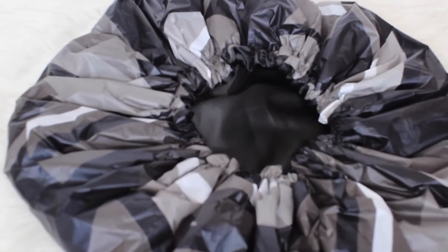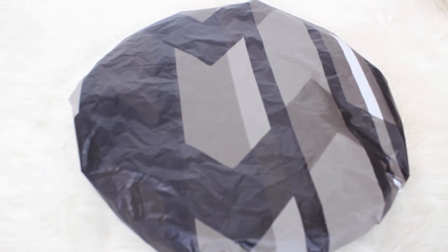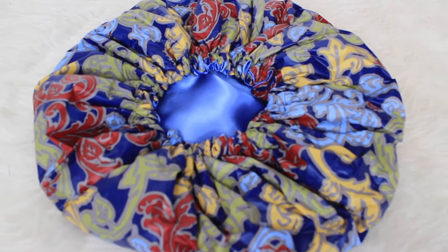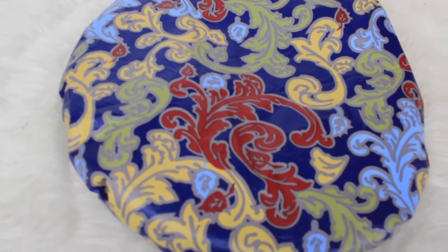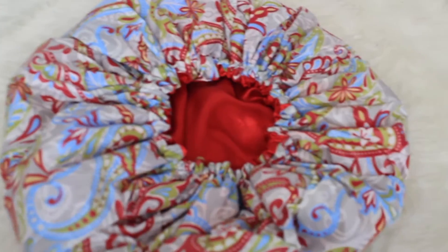The next one is this black, gray, and white chevron print. I have it lined with black satin on the website, but again you can have the satin lining changed to whatever color you'd like. Here is the blue rain shower cap and I have this one lined with the sky blue satin lining — I think this one is really really pretty.